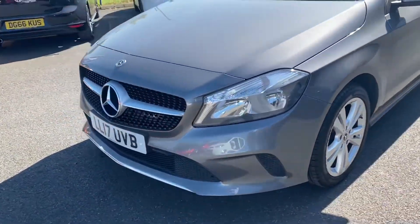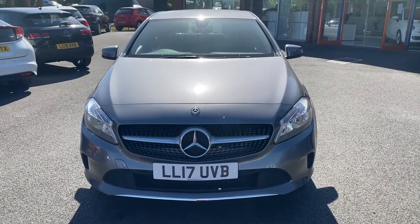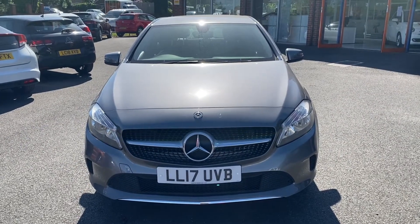One final look towards the front of the vehicle — take a look at the Mercedes badge, lights, and grille. And then in the second part of the video we'll look into the interior.